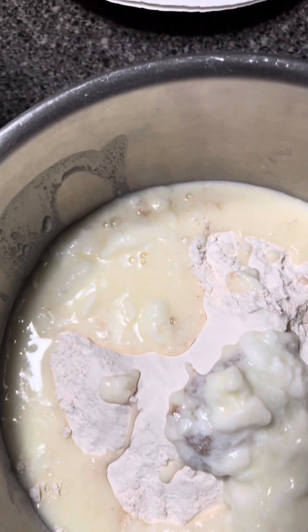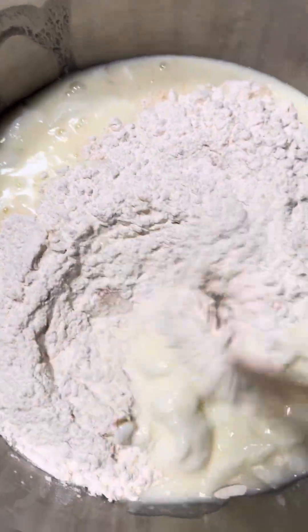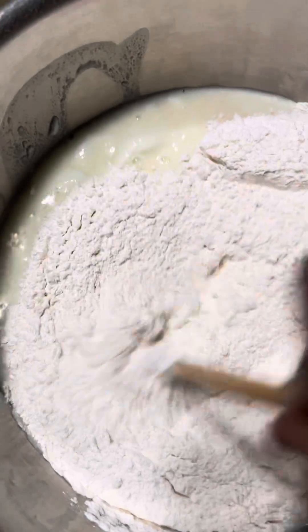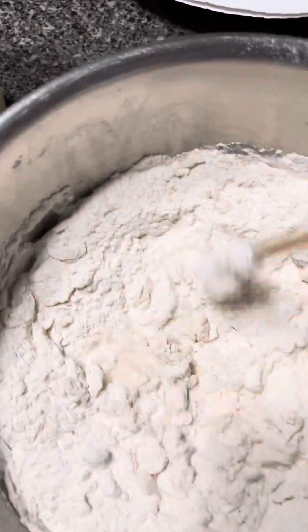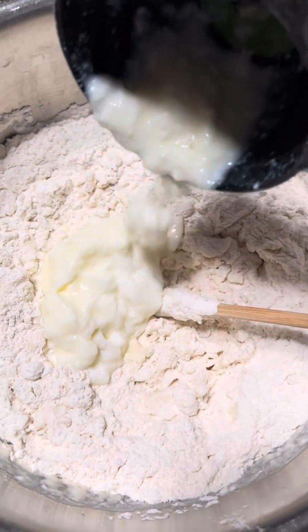I like to start by mixing the dry stuff first. It doesn't look like the liquid is enough, and basically in this bread there's no water at all. So I'm going to add more yogurt.